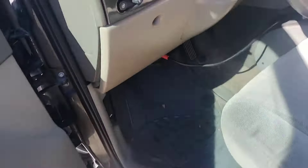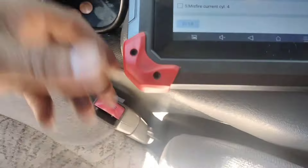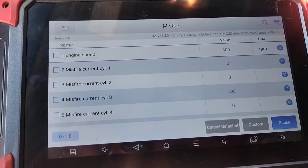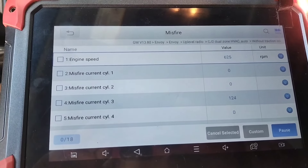After correcting that, now I am having a misfire on cylinder number three. So what I did, I just swapped the ignition coil for number two.